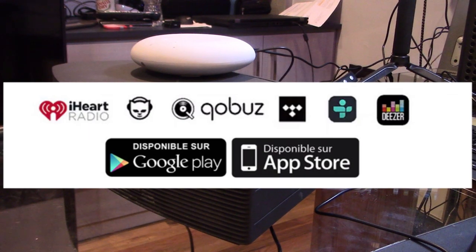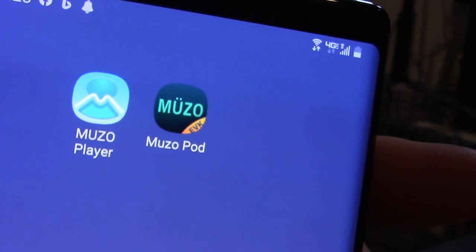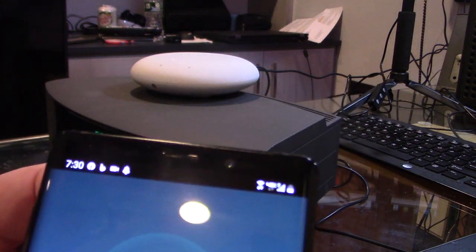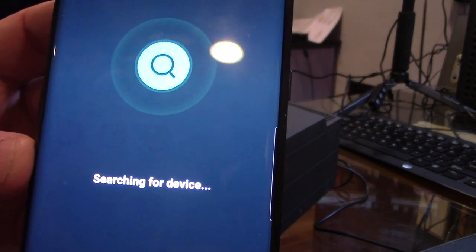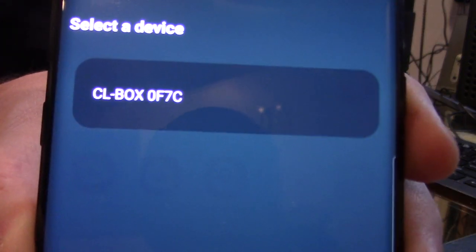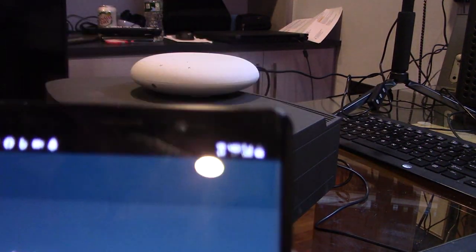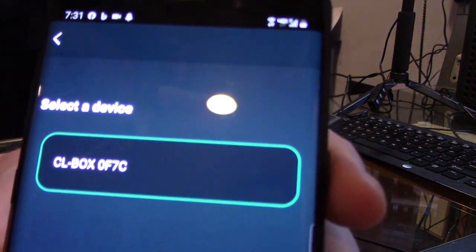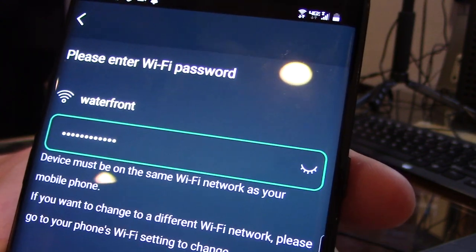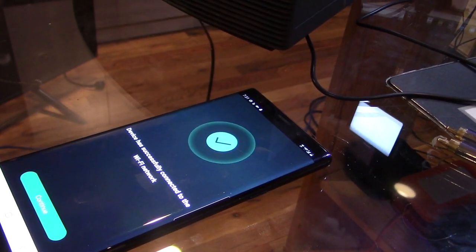The apps you're going to download are the Muso Player and Muso Pod. It's called the CLL Box 0F7C — we'll select that device and go to next. It's going to want to connect to the network, so we'll hit 'Connect to Network' and now it's connecting. It'll take a couple moments. The device is successfully connected to the network — we'll hit continue.